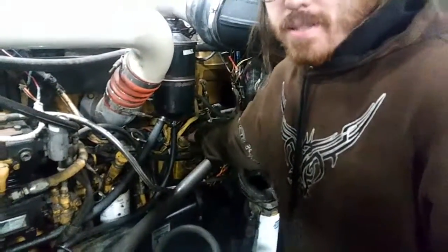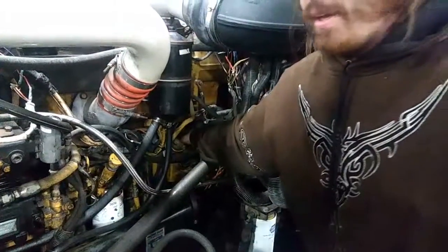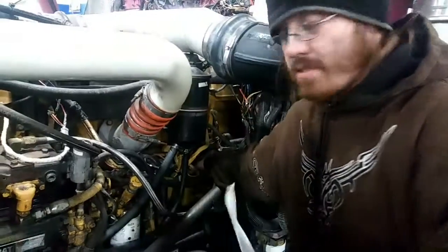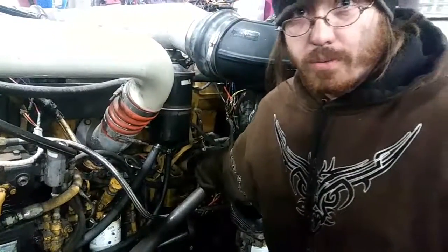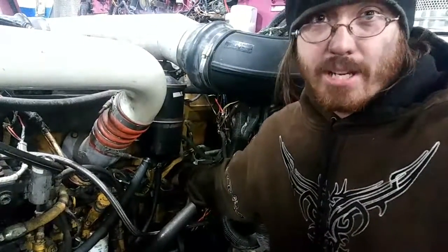Your ECM — let's look at it on the other side. This whole brick right here is your ECM, the brain of the system. If this goes out, the engine won't run. It allows communication between every single piece of electronic equipment in the vehicle and sends information up to the gauges on the dash.